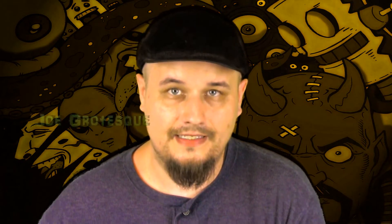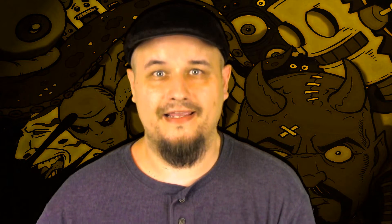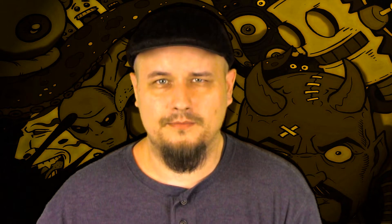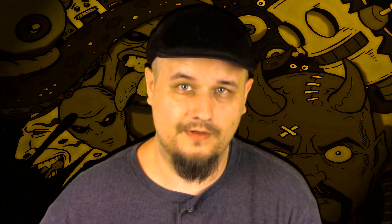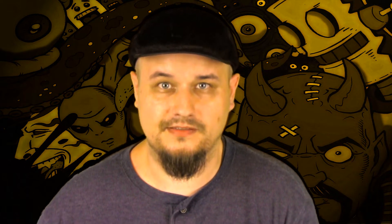Hey everyone, it's Joe Grotesque and yes, I'm finally back after some months of being on hiatus. I know it seems like there's a lot of time in between when I make videos these days, but this time around is for a very somber reason and I'd rather not talk about that right now. Maybe in a future video, because I want to use this opportunity to lift spirits and talk about something we all love — and that's toys.